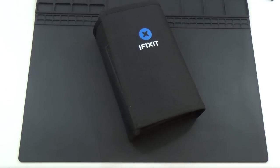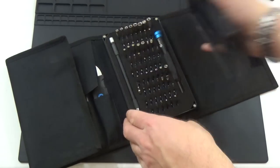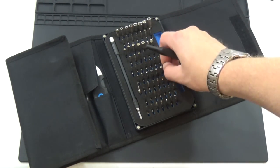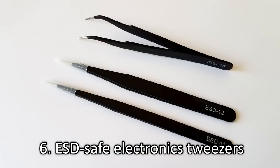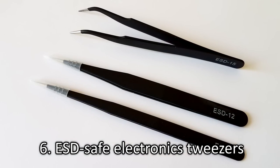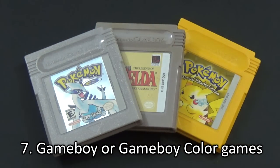Otherwise, if you have an iFixit toolkit like I do, two sizes of game bits are typically included. I also recommend having some ESD safe electronics tweezers handy for picking up small pieces. And of course, you'll also need some Game Boy or Game Boy Color games that don't hold their saves anymore.